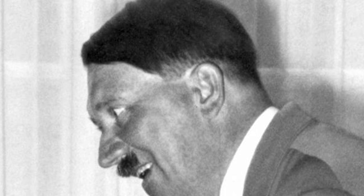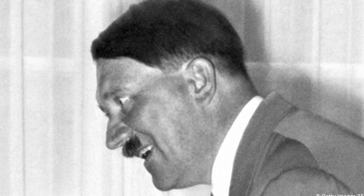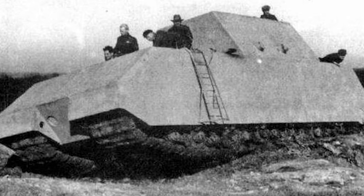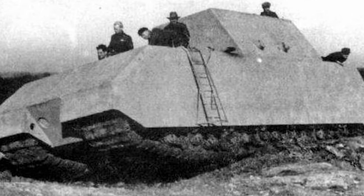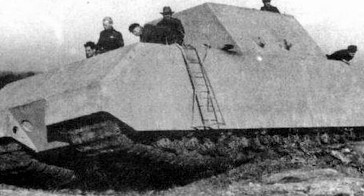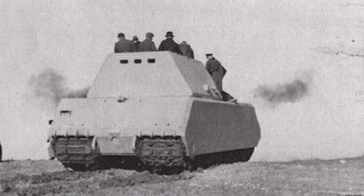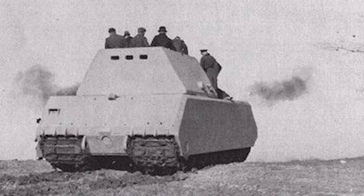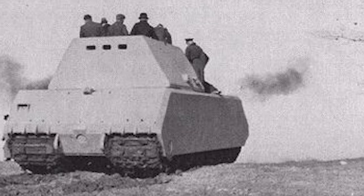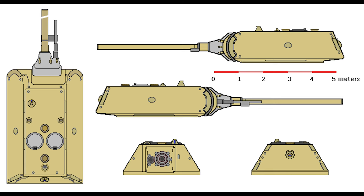The basic design of the Maus was shown to Hitler by Porsche in 1942, and he approved it. By 1943, the first prototype was ready, using a Daimler-Benz MB-517 diesel engine and weighing around 100 tons. Its tracks were similar to the Tiger's, driven by two electric engines mounted in the rear. The frontal armor was around 220mm, the side armor up to 190mm, the turret front 240mm, and the turret sides and back 200mm.